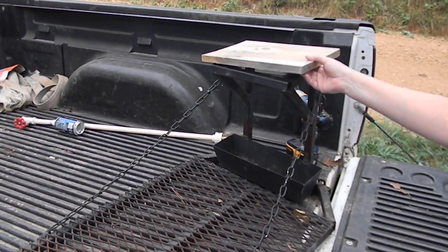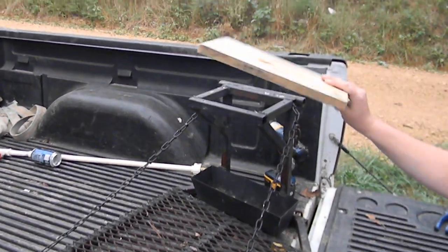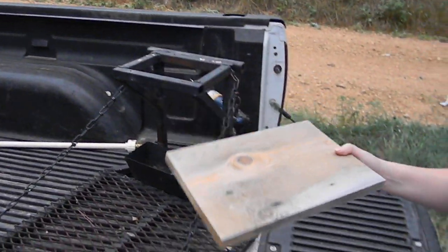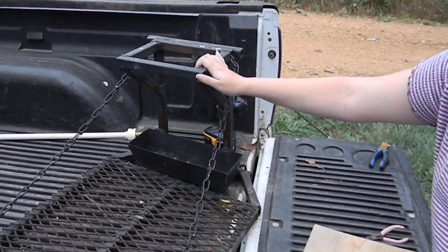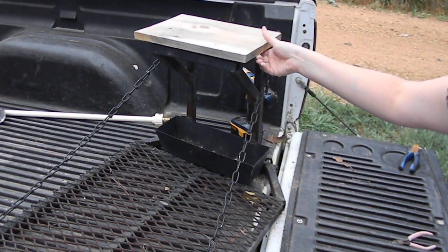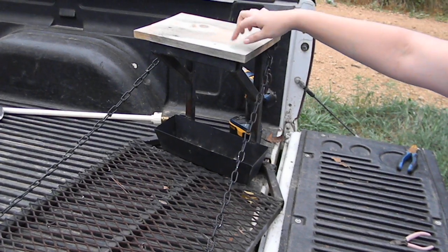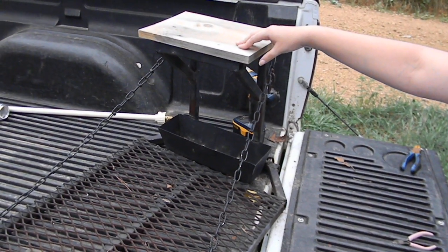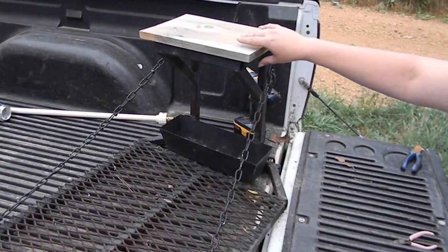Hello everyone. Deer season is coming up and all the hunters out there are getting ready, and one of the things they're going to be doing is either replacing their tree stand seats or recovering them. Sometimes the fabric and the padding can become weather-rotted and not good anymore, so we stripped this one down to the bare wood.